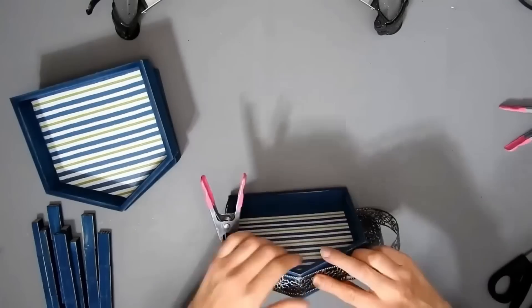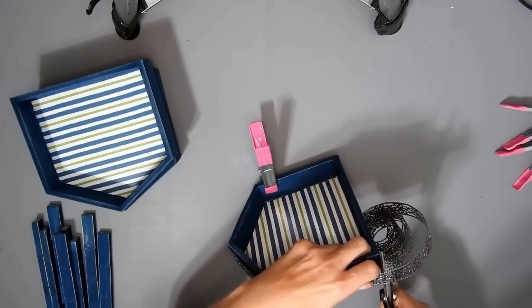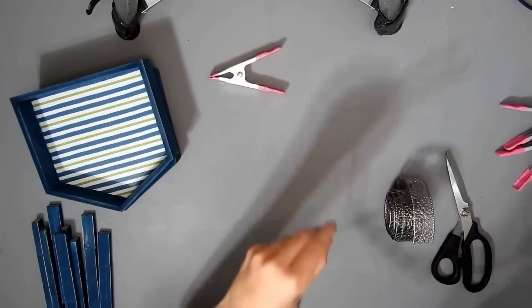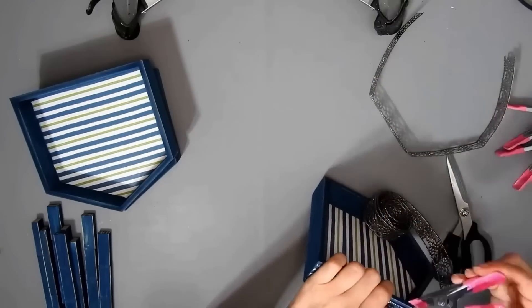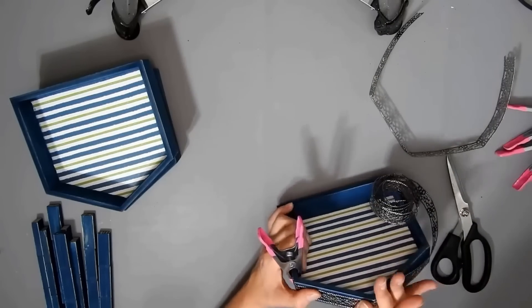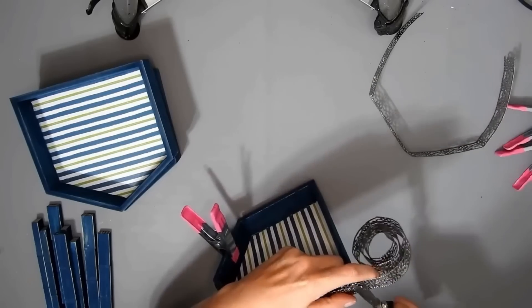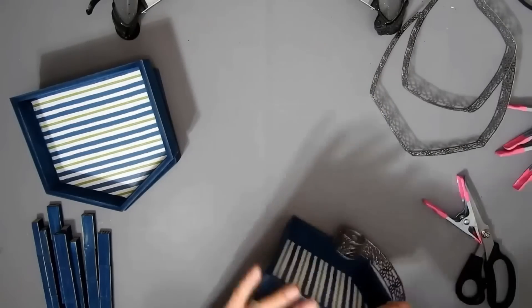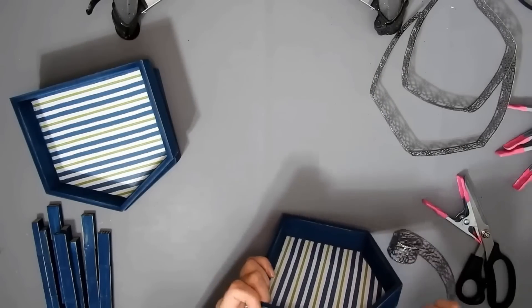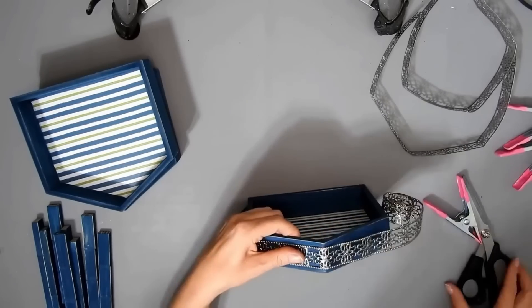I have some metal ribbon from Dollar Tree and I'm just going to measure and cut how much I'm going to need. To do all three of them, one roll was enough and I had a tiny wee bit left over. You don't have to put the metal ribbon on all of the shelves if you don't want to, but I wanted to put it on all of them. It cuts really easy with some scissors.